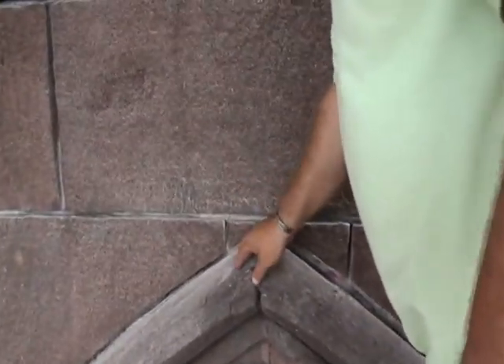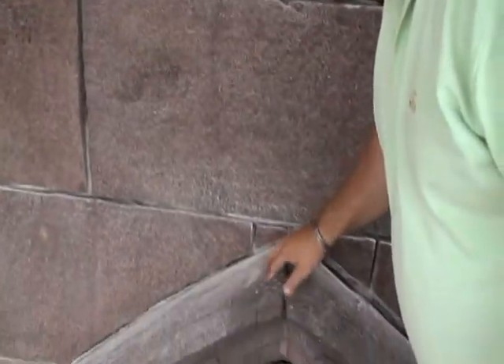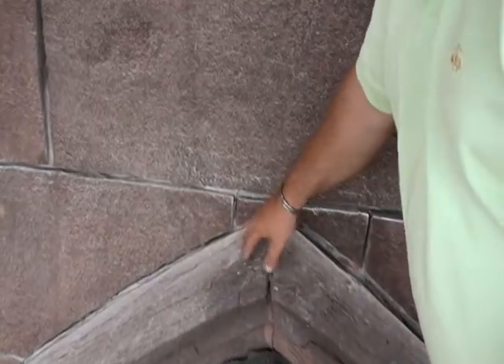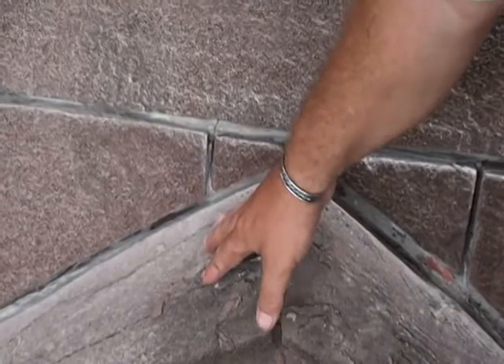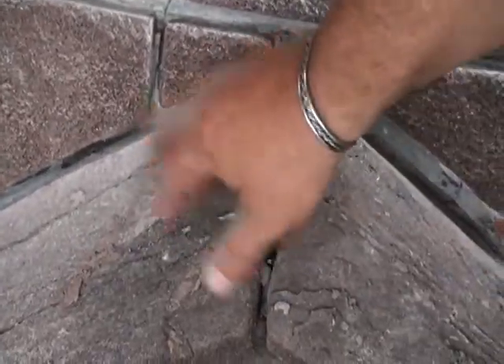What happens in this type of stone is it has micro-cracks in it. The crystalline structure, when looked under a microscope, has micro-cracks in it. Over 165 years, water has gotten into those micro-crystalline cracks, frozen and expanded, and has created large cracks.